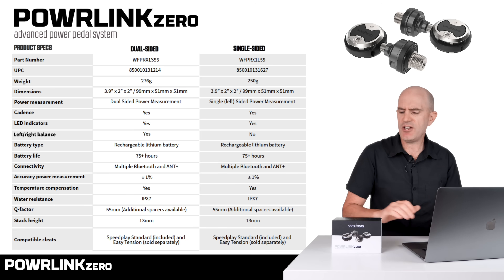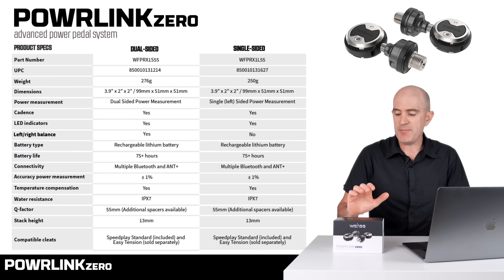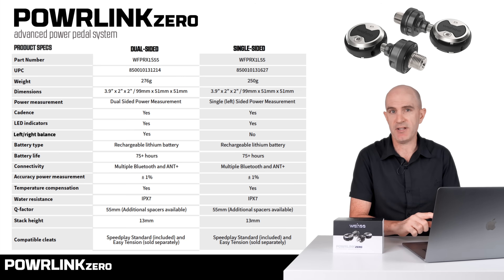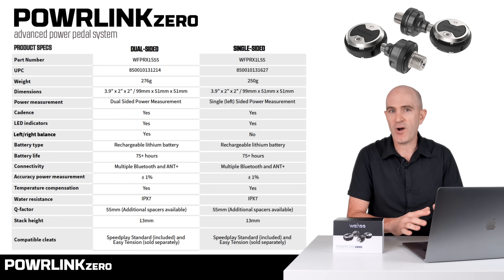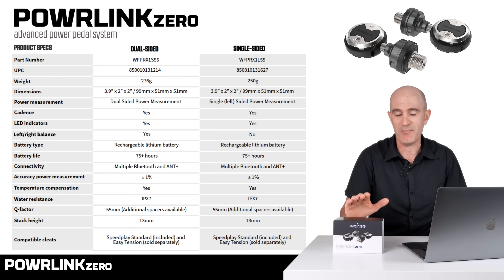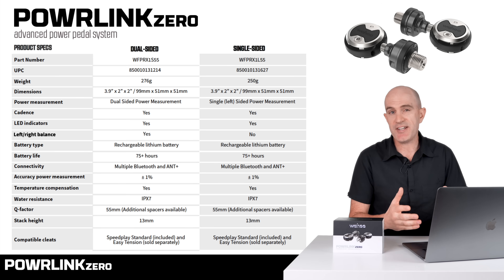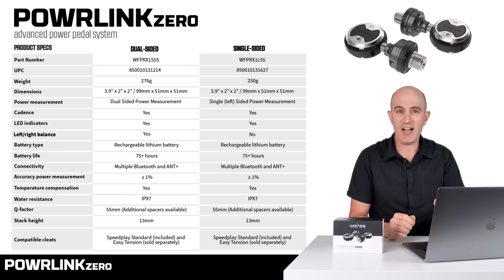These are believed to be the only dual-sided entry road power meter pedal on the market today. At this point the Powerlink Zero doesn't support additional pedal metrics such as ANT+ Cycling Dynamics or Pedal Smoothness and Torque Effectiveness — but Wahoo have a long history of feature updates, so let's see what they have up their sleeve for firmware updates in future. There is also an upgrade path from single to dual, though further details aren't available right now.